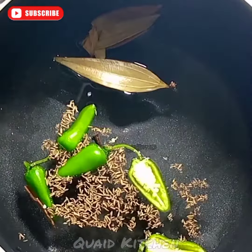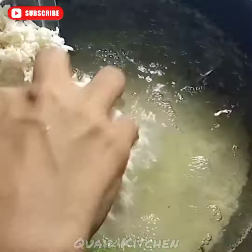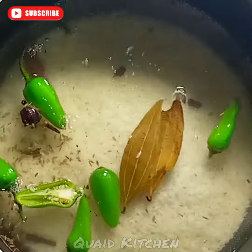Then you will have to add one more pot of water, fresh long green chilies, fresh herbs, and lemon.